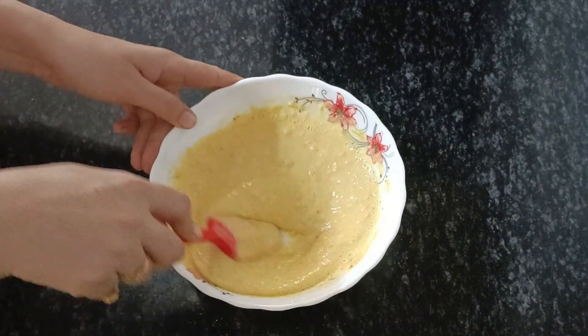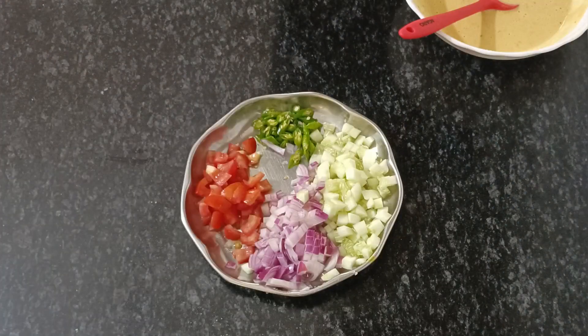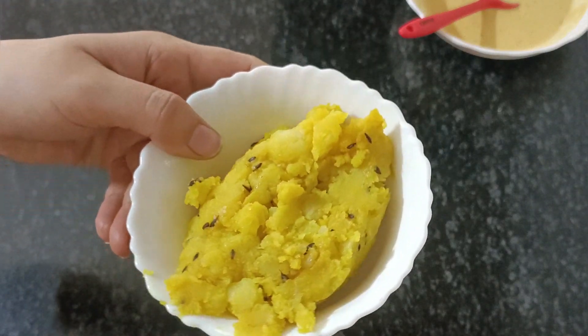Then we will add veggies — chop some veggies. I have already cut them well. You can add gajar, shimla mirch, whatever you like.